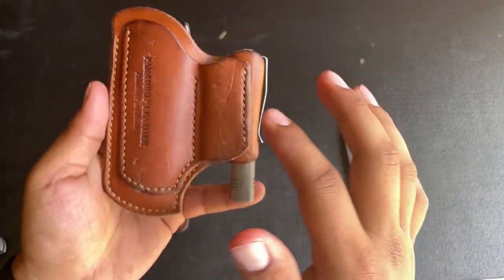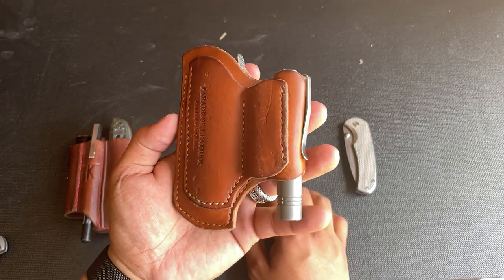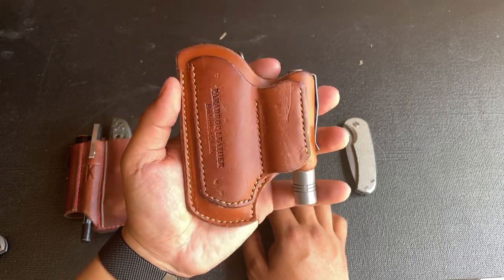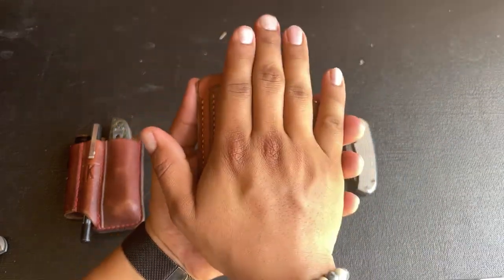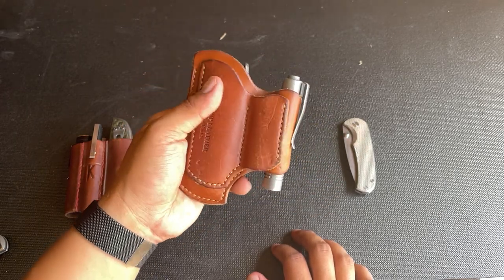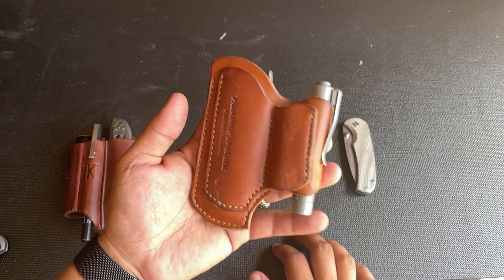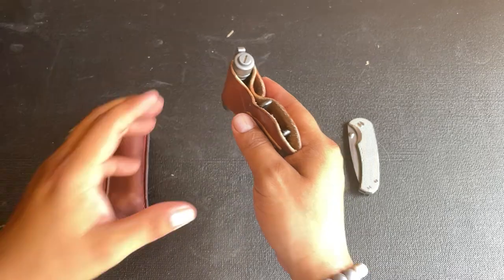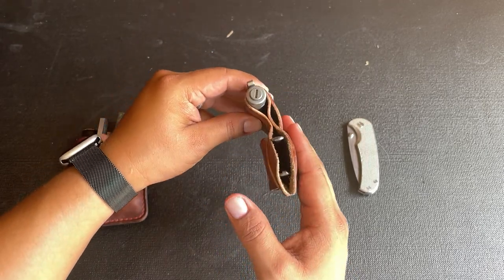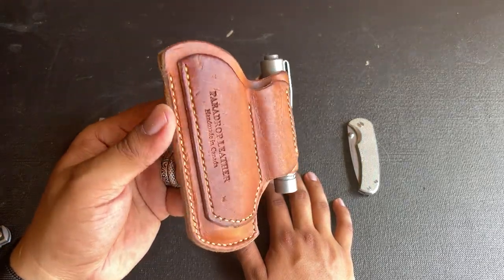The leather on this is starting to patina very well. The reason I'm a little harder on my leather is because I use it — it's on my hip all day. There are times I have to crawl underneath a lawn mower to service the blades, and this gets pressed up against asphalt or a piece of cardboard I'm laying on. I'm crawling in and out of a trailer, a backhoe, or confined spaces, so it rubs up against asphalt, sidewalk, and my seatbelt. It's very exposed, but the leather is holding up very well and patinating nicely.